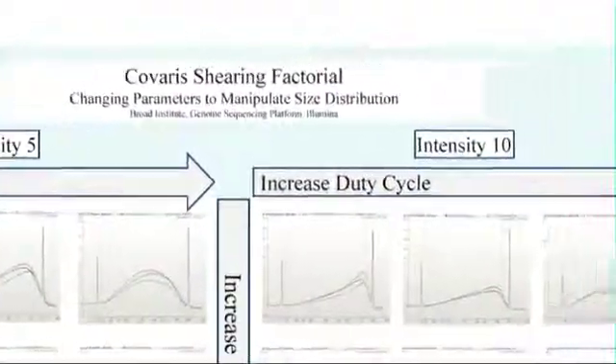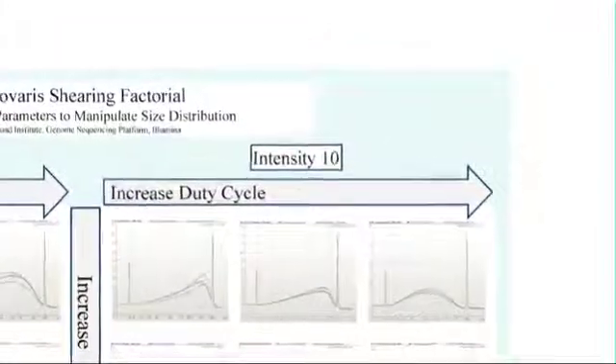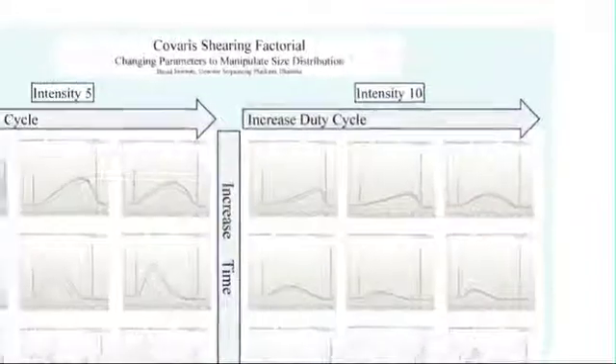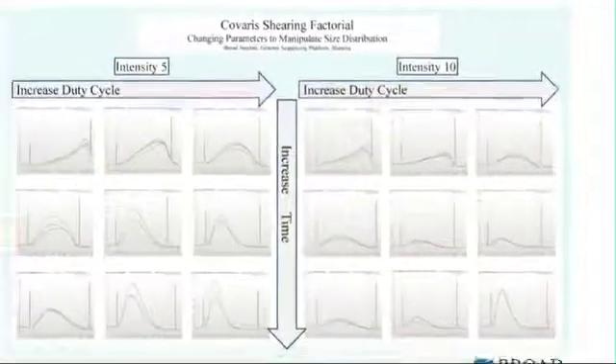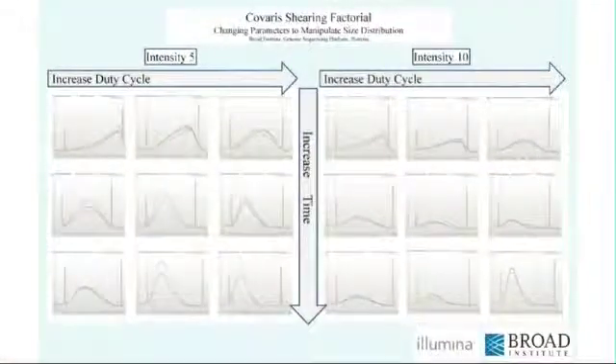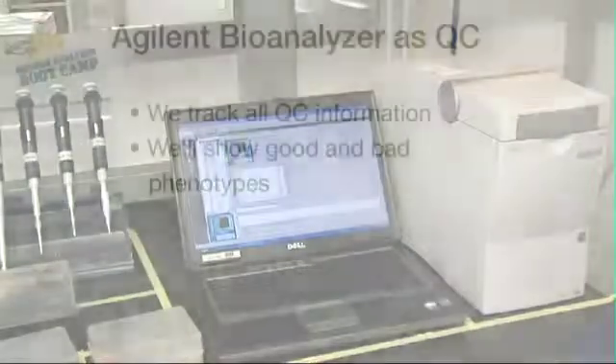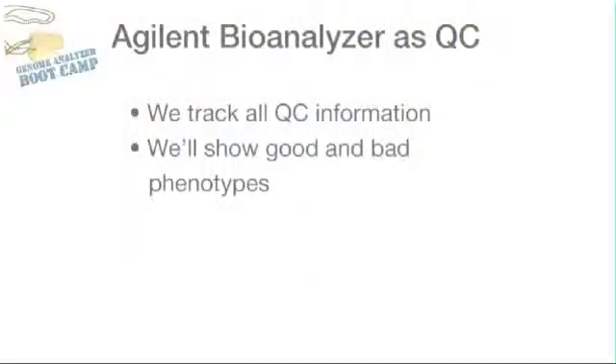It is important to control for other factors, such as bath temperature, water level, oxygen content, the tube type, and tube holder, because these variables can also affect the final shearing profile. We use the Agilent Bioanalyzer as a QC step after shearing and again after enrichment. We track all the QC information so we can troubleshoot any downstream problems. Here we'll show a combination of good phenotypes and bad phenotypes — what we'd expect from shearing and enrichment, as well as what we would not expect.